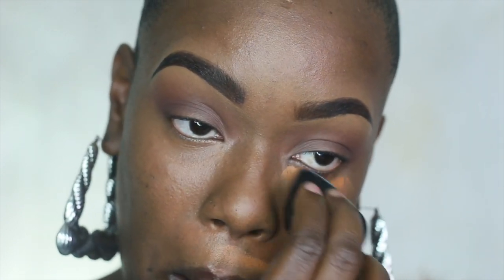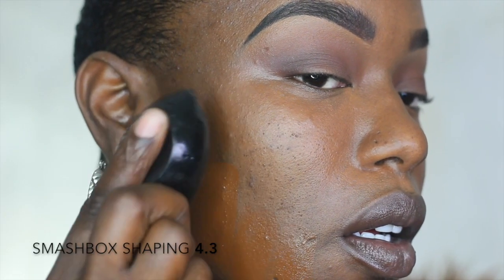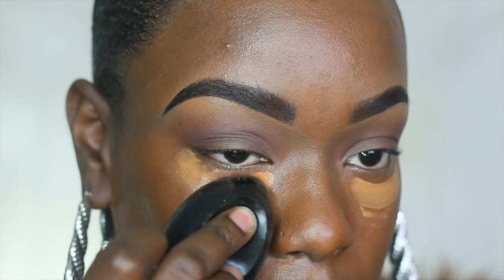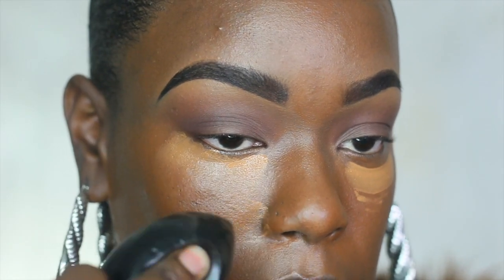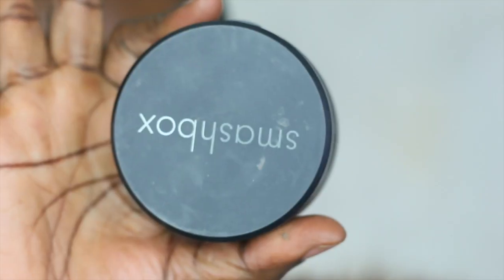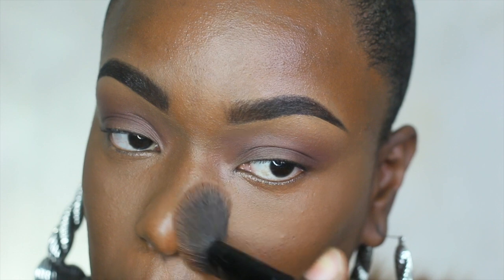I'm going in with Smashbox foundation — their shaping foundation in shade 4.3 — with an opal Gem Blender, blending that all over my face. I'm also tapping out the same concealer I used under my brow bone, medium dark tone, using a Radiant triangular Gem Blender to shape my face. Now going in with Smashbox Halo powder and one of my favorite Smashbox brushes to set my T-zone, and also using it a little bit to reverse contour.